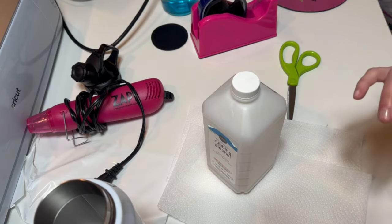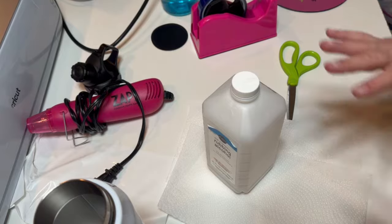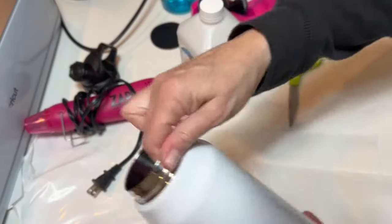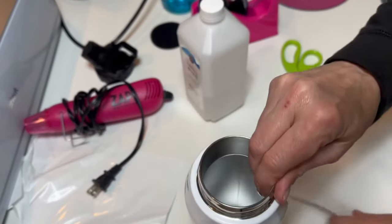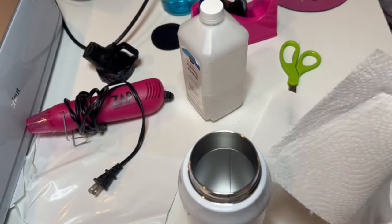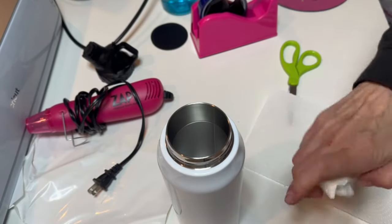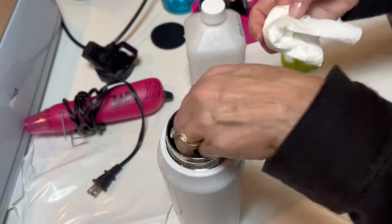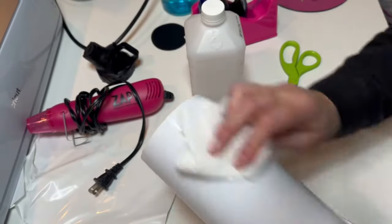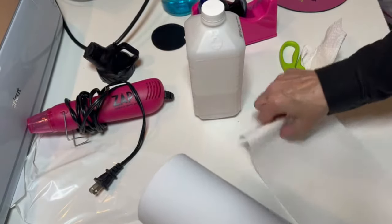The first thing I did was preheat your convection toaster oven — I set mine at 400°F and you need to preheat it for at least 15 minutes. The next thing I did was take off the top of the tumbler because you can't sublimate with it on. Take a paper towel, put rubbing alcohol on it, and clean the tumbler very thoroughly because it gets off any debris you may not see but that will show up when sublimating. Then dry it completely.